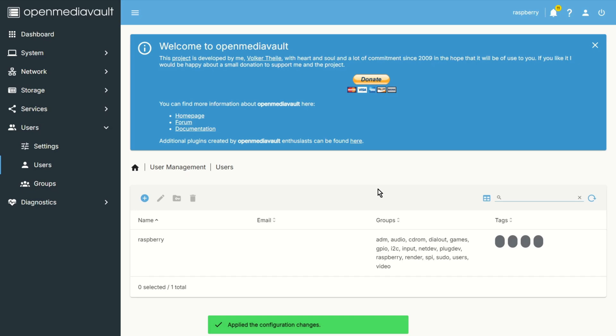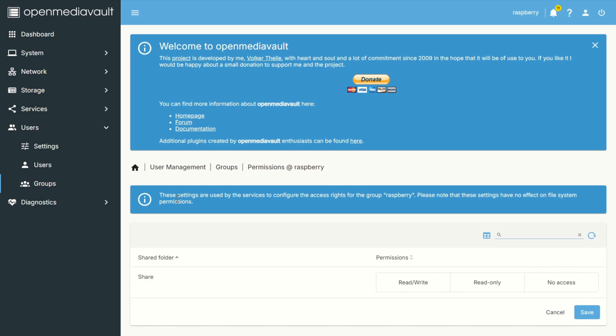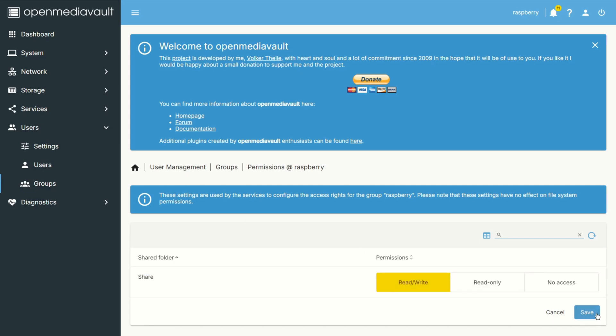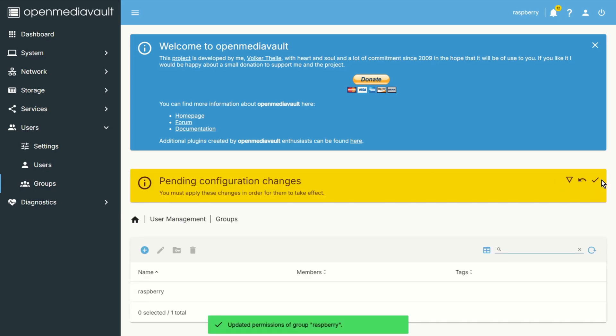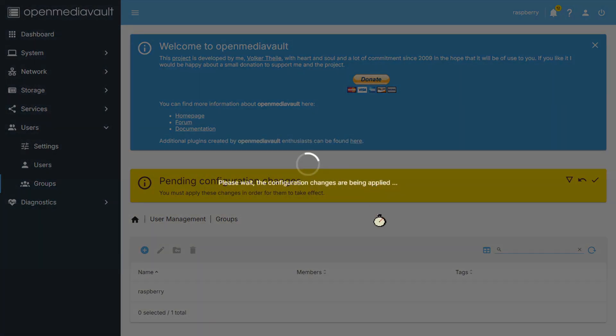Also go to Groups, find the 'raspberry' group, and set read and write permissions there as well. Save and apply. Now it's worth checking if you have access to the shared network drive.